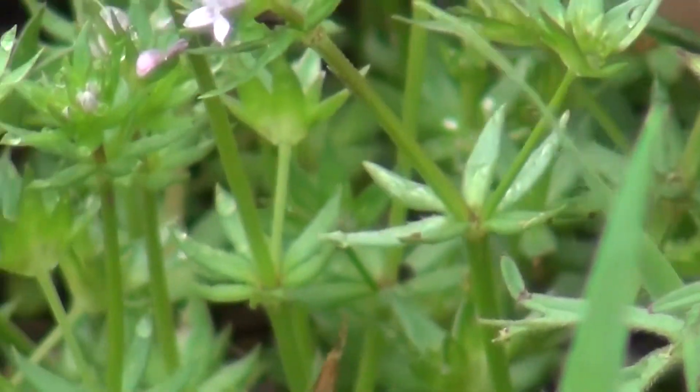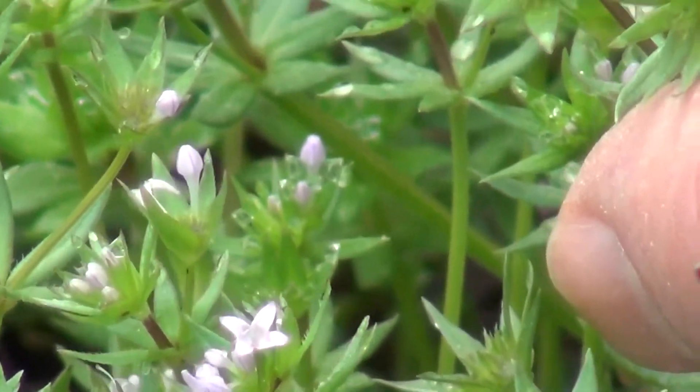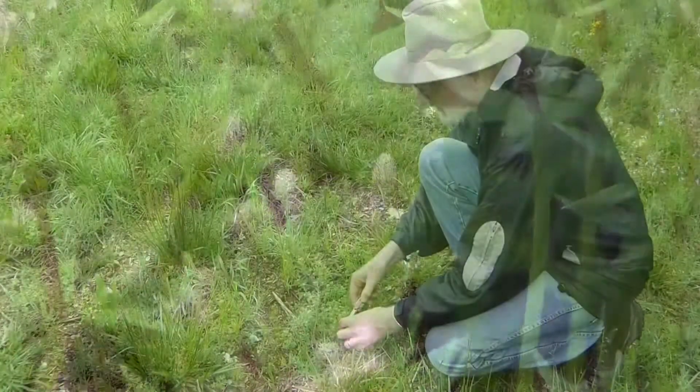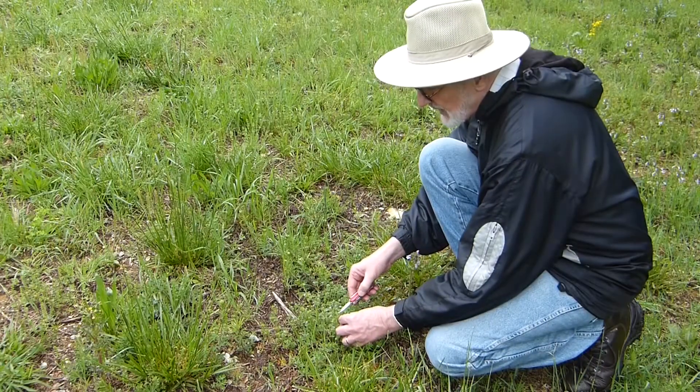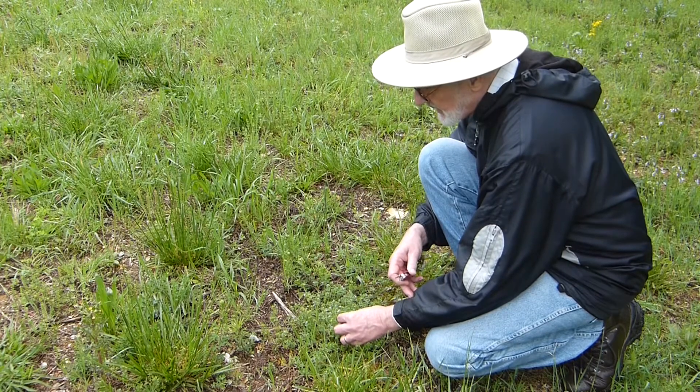Another characteristic of this plant is that the leaves are in whorls of six around each point on the stem. So between the leaves and the color of the flowers, you should be able to tell that it is field madder and not a bed straw.